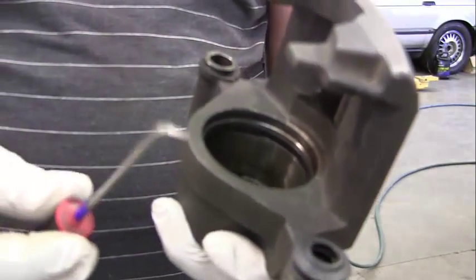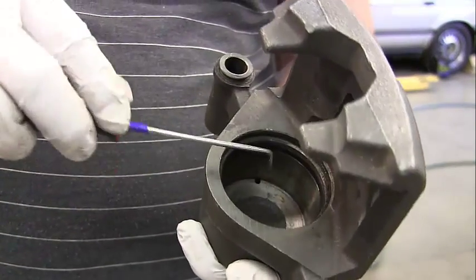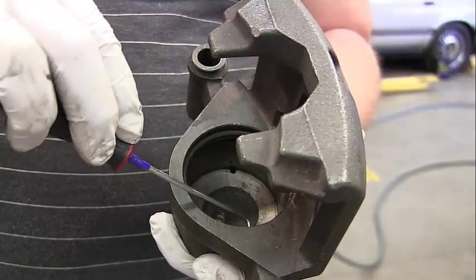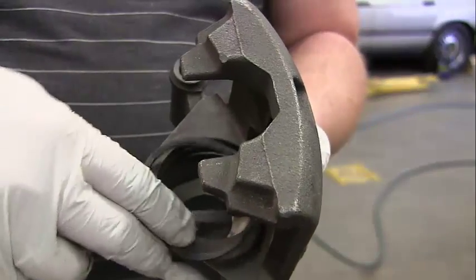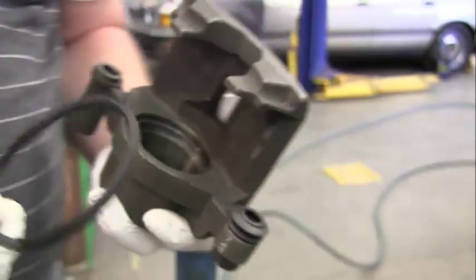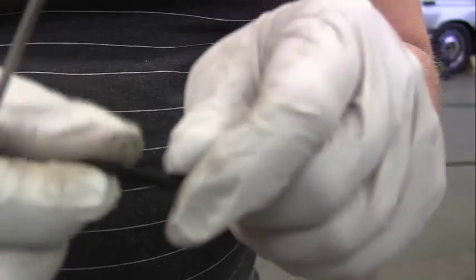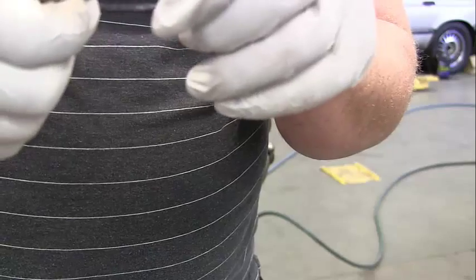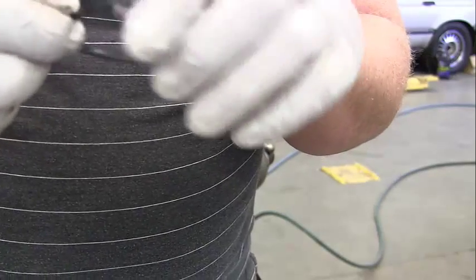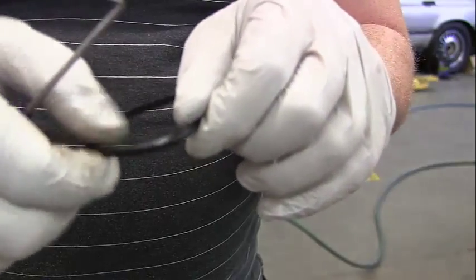We've got what's called a pick tool — it's got a little point on the end. This allows us to get inside and get under the seal. We don't want to tear the seal, but we're going to get under it, grab under there, and pull it out. Then we want to examine the seal, making sure it's in good condition with no cracks and no rough spots.